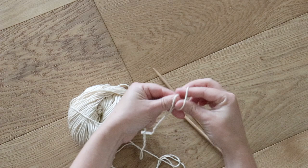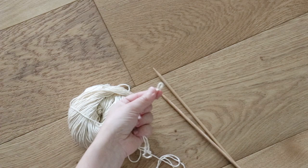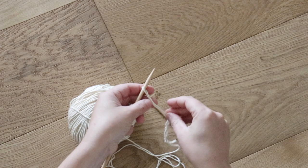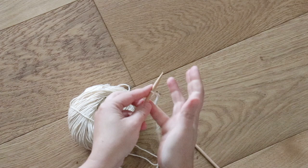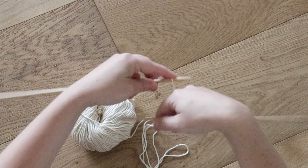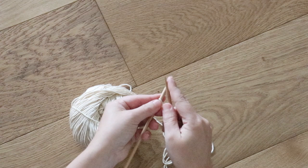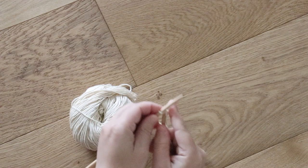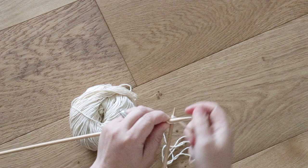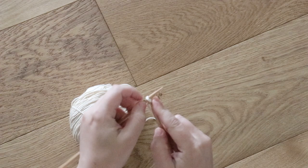To start, you'll need to cast on four stitches. Tie a simple slipknot, slide one of your needles into the loop, and then pull it tight around your needle. A little trick I've learned to weave in that extra end of yarn so that I don't have to come back with a needle later is to double up my yarn in my right hand and just knit as if it's one piece of yarn even though it's two plies thick. You just need to cast on three more stitches. These stitches are going to be two plies thick, but you're going to work them as if they're one.